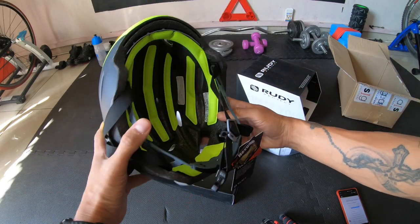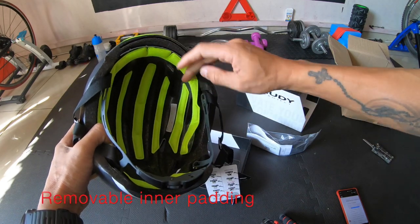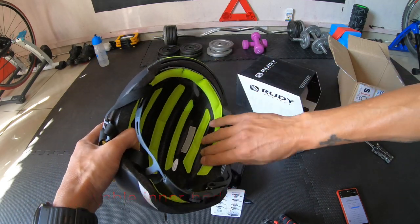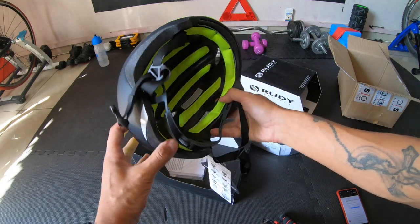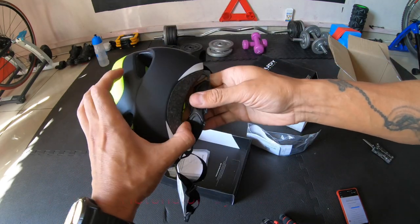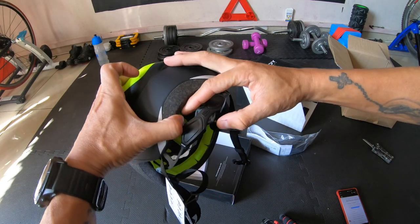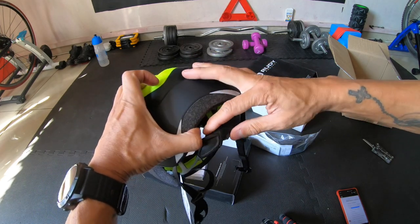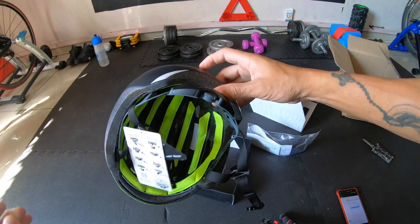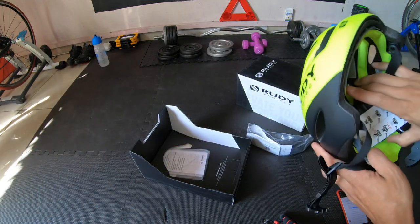These are really comfortable, they really are. It also has removable padding on the inside so you can remove and clean them, or replace them if you need to. And this part over here is the adjustable retention system — most helmets now come with this and it's really important to have it because you get a really good snug fit.